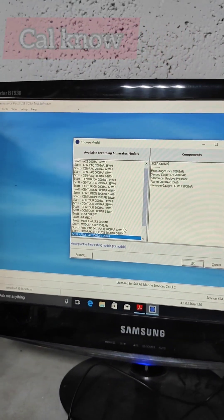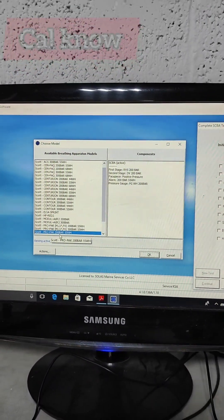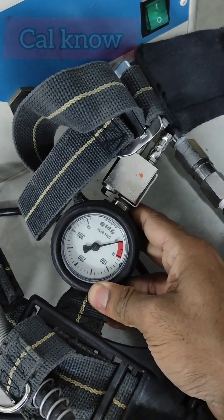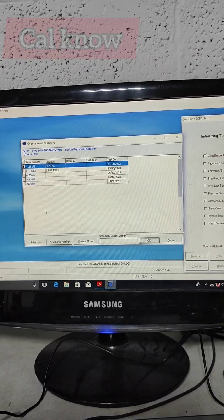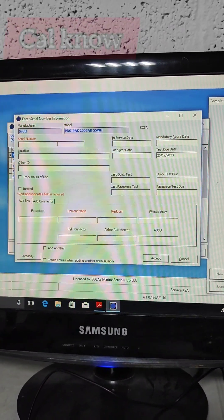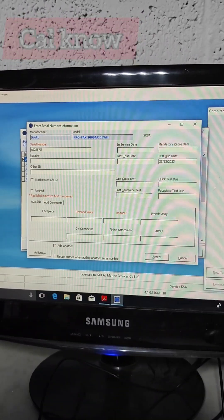We add a new test and have to select the model number for the set. We have a ProPack 200 bar, 55 bar working whistle cycle. We can get that from here — this is the model number, and this is the activation of whistle at 55 bar. We select the model number and click OK. Then we enter the serial number of the set, which is AI25879 — we can get it from the set.